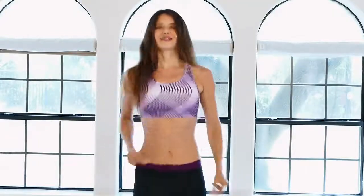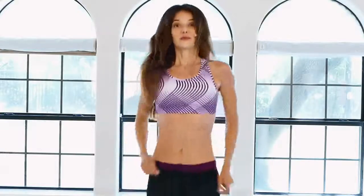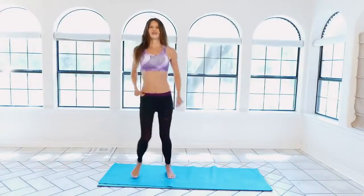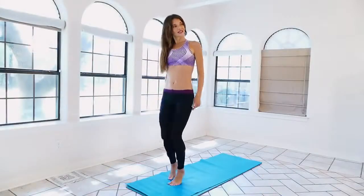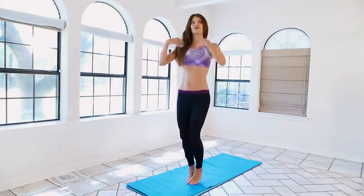Just zoom out, close your eyes, and kind of meditate if that helps. Don't forget to breathe. Get those hips in there — a little while longer — and relax, just pump it out. Lift up the heels gently and relax.